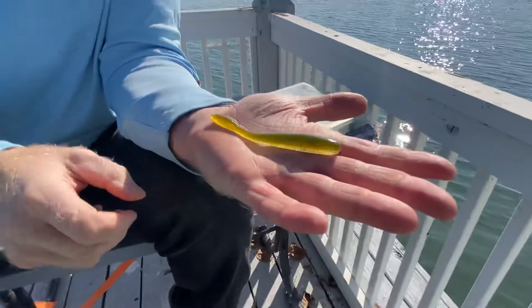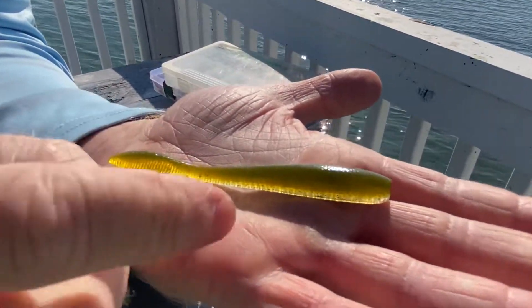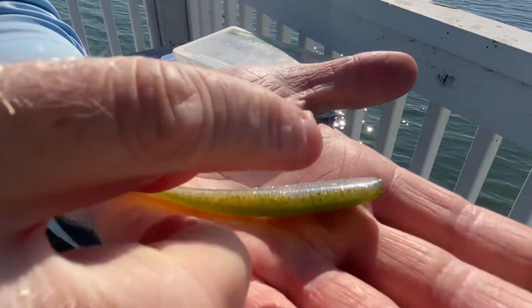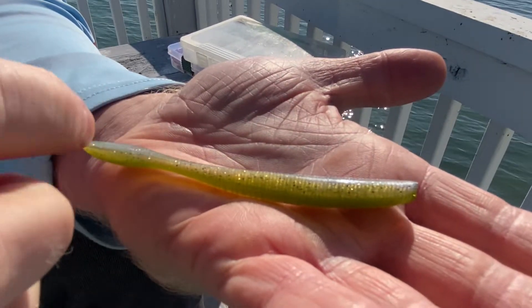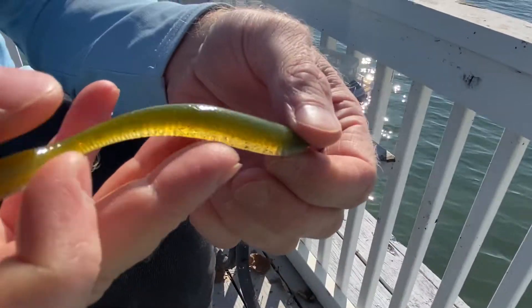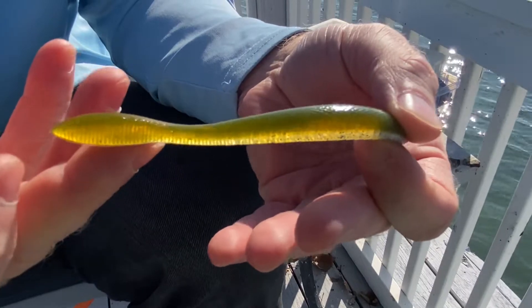It comes in just over four inches in length, has an upper textured body, and the bottom is flat with ribs to allow little tiny air pockets to hold in there when nose hooking, so it lays out flat and is more buoyant.